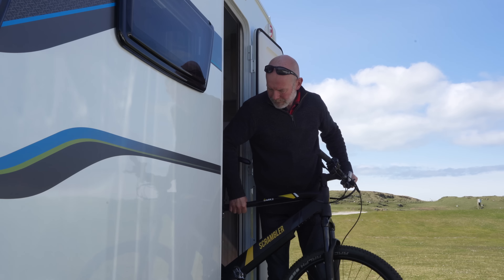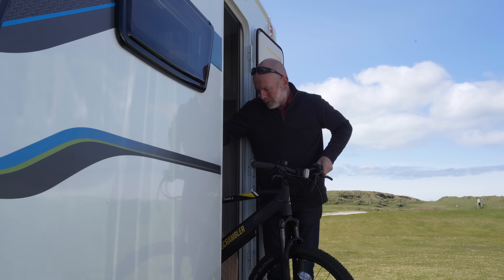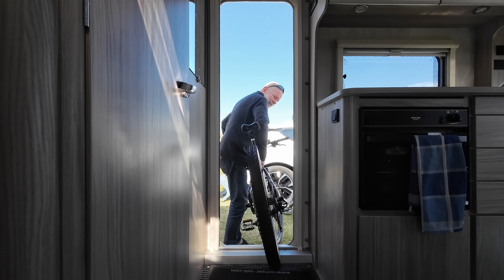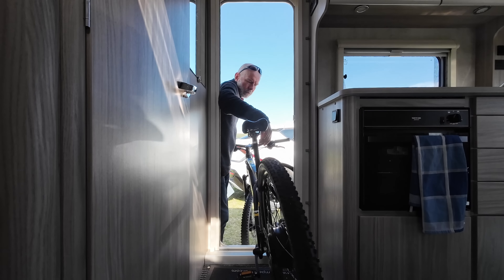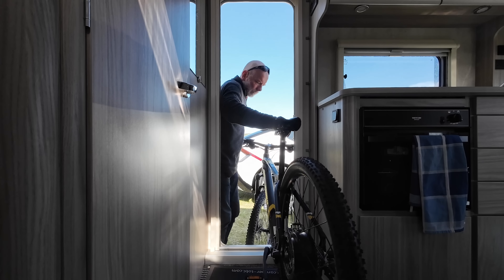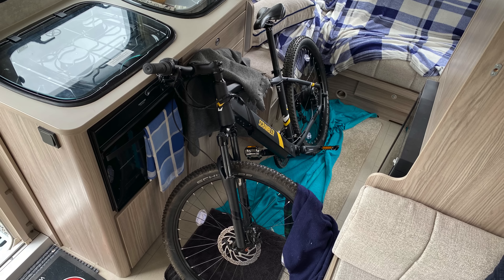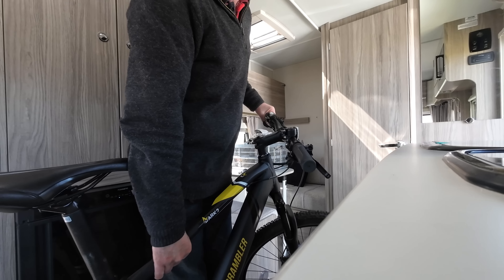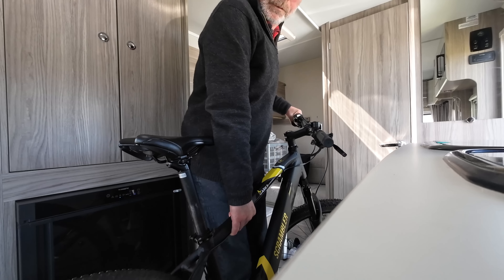Carrying your e-bike inside your car or your regular caravan is possible but not really recommended. Bikes are dirty and heavy. I had no option but to transport this e-bike in my caravan and despite being extremely careful I still managed to slightly damage a wall panel. The bike needs to be well secured when you're on the road, and you also have the faff of needing to remove the bike when you want to use the accommodation — for example if you just want to stop and make a cup of tea en route.